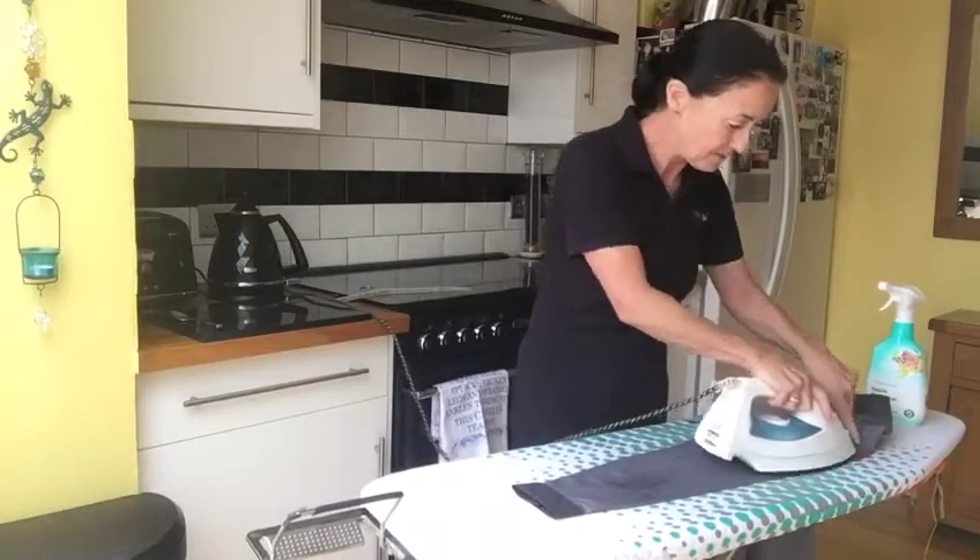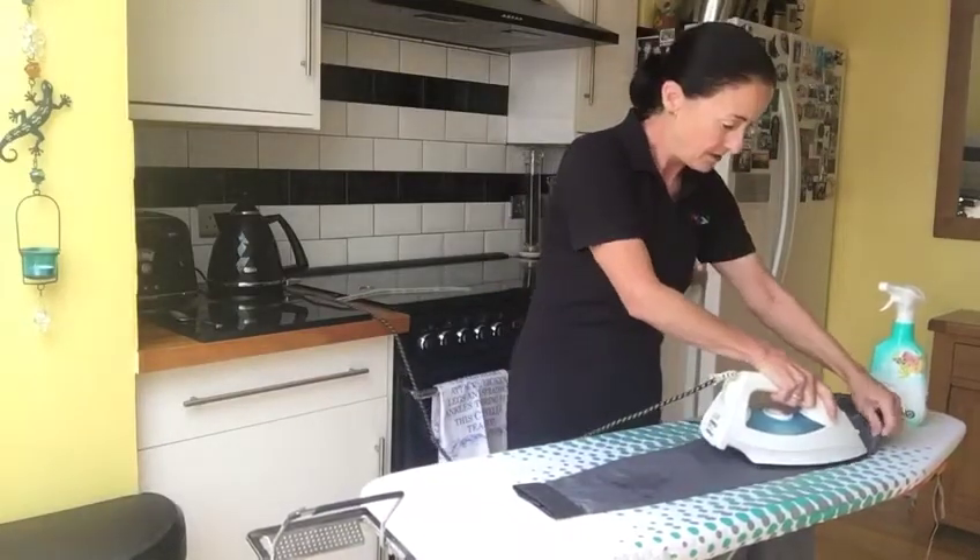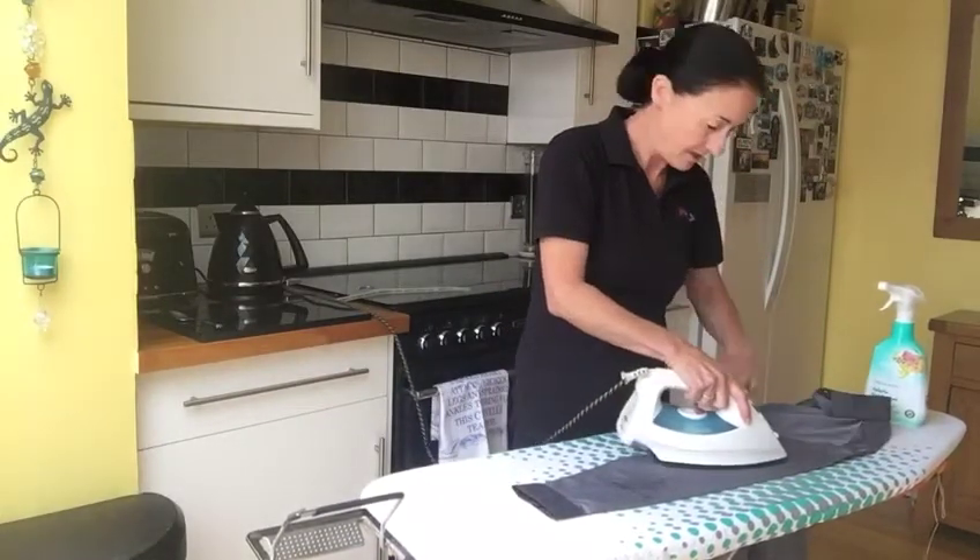Next I do the sleeves — just up to the shoulder, not up to the collar.